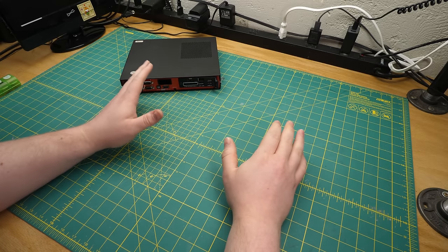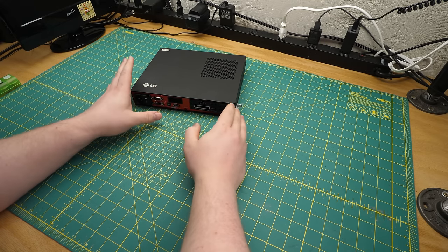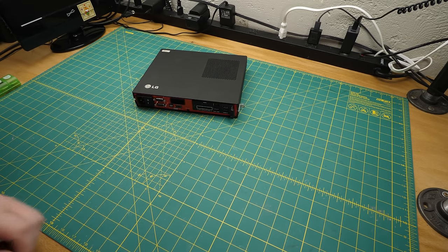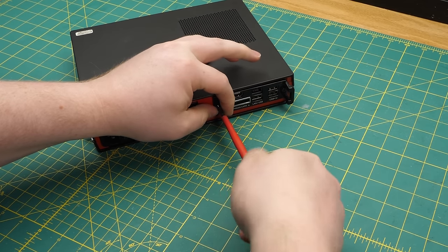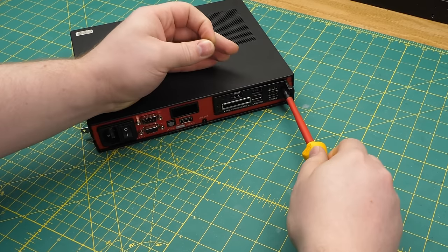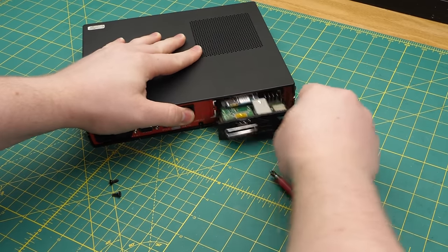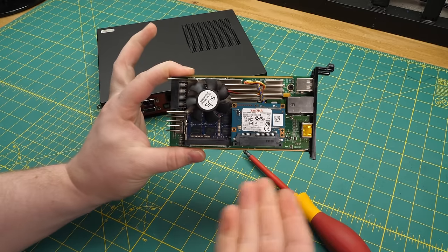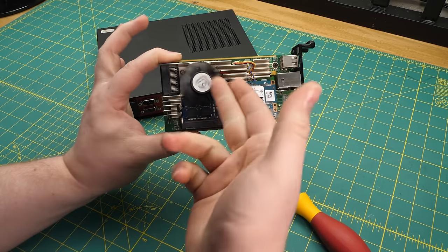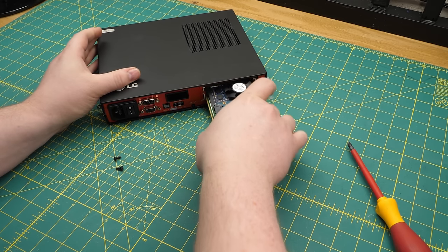I'm going to fire this thing up and show you the management software, but first I wanted to talk about what this represented in the market. Let me pull this gadget out. As I suspected when I saw it on eBay, this pullout module is the entire PC — RAM, SSD, and that heatsink with a fan suggests a CPU under there. It just docks into this chassis.